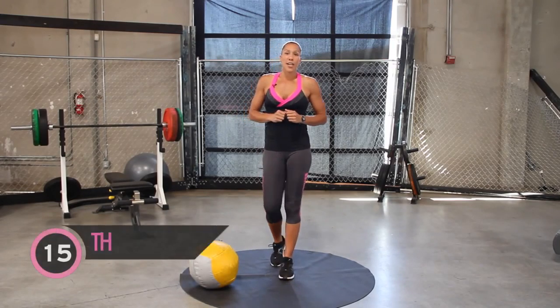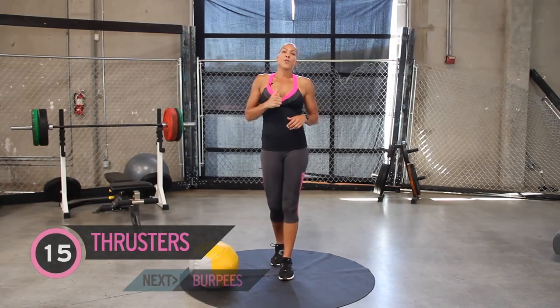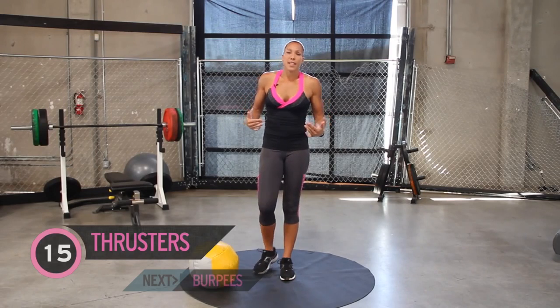So today's CrossFit Workout of the Day, we're going to go through three different exercises. We have 15 thrusters, 10 burpees, and 5 squats. We're going to go through these exercises consecutively for 15 minutes. The goal is to do as many rounds as you can within that amount of time.